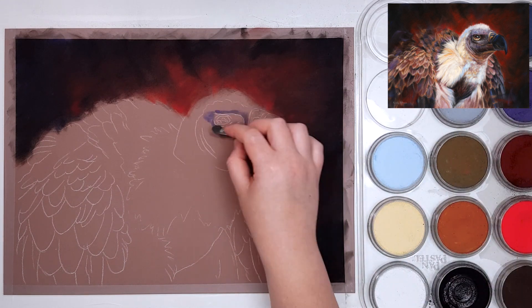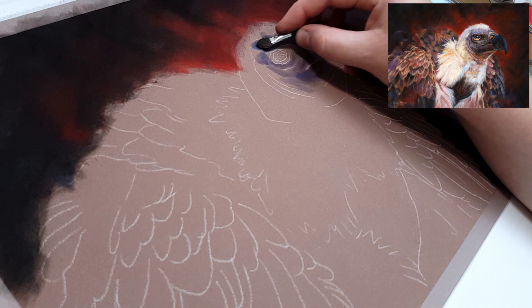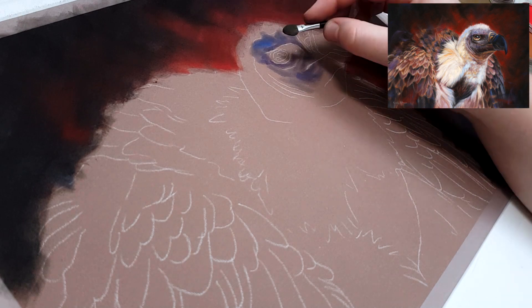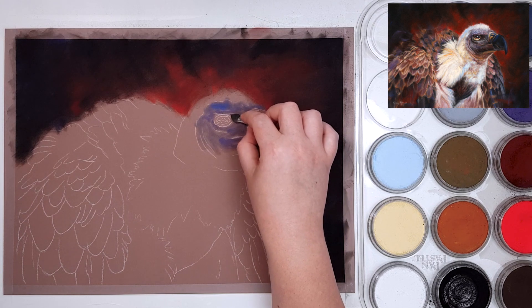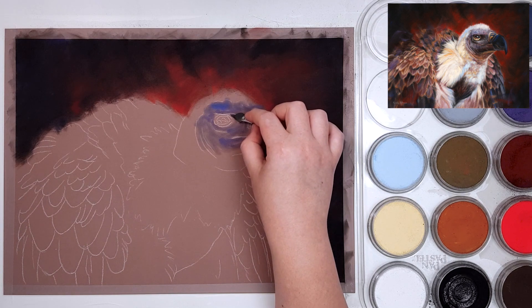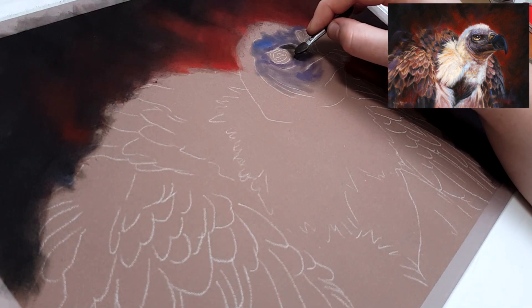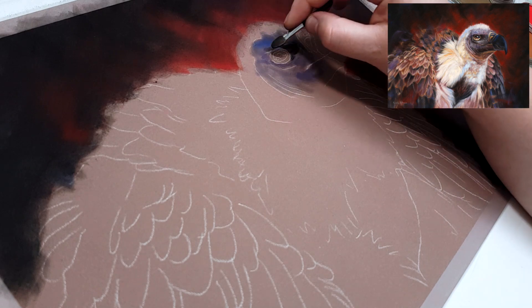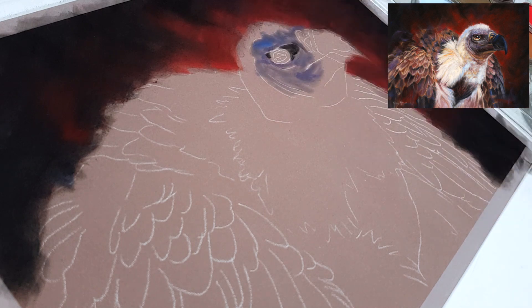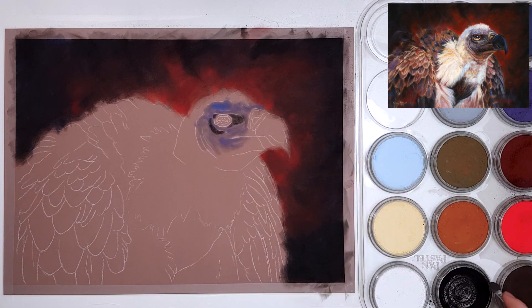A lot of my students are confused about where to start with a drawing, and it can be stressful looking at your blank outline and wondering how to start your first layer. Something that I like to do is look at my reference photo and choose a color that really stands out to me. In this case I saw the blues and the purples on the face area, so I added that color and then chose the next most obvious color, continuing until the whole subject is covered.